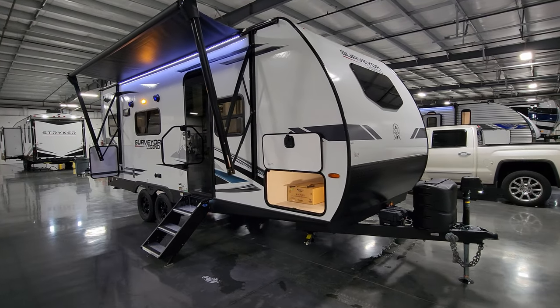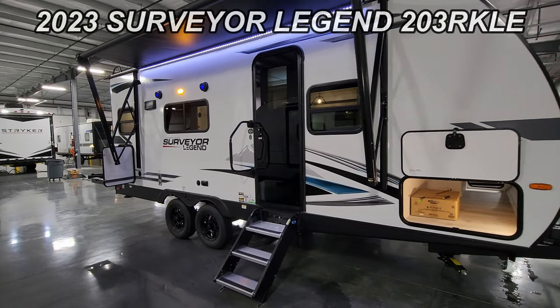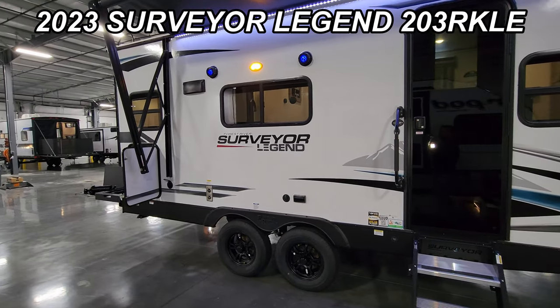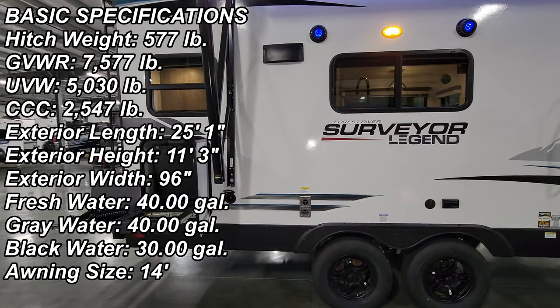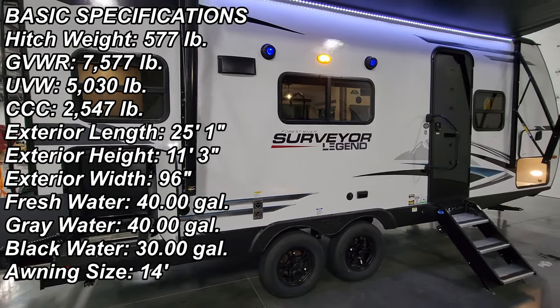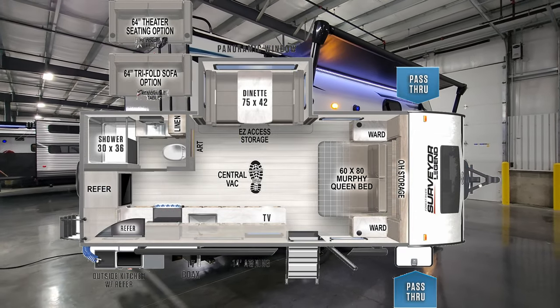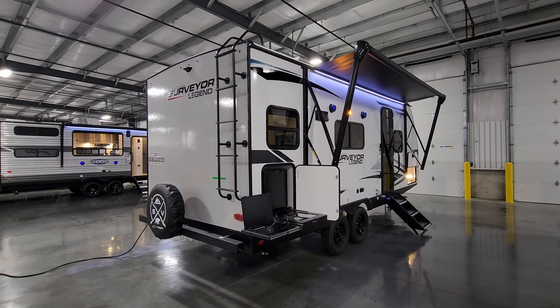Hey everyone and welcome to another All About RVs video. Today we're going to take a real quick look at a brand new 2023 Surveyor Legend 203 RKLE travel trailer. We're going to take a few minutes, walk you through the inside and outside of the RV, and then close it up at the end and show you what it looks like closed.